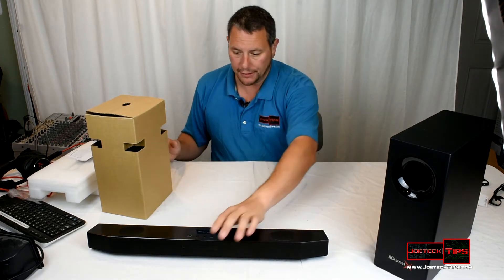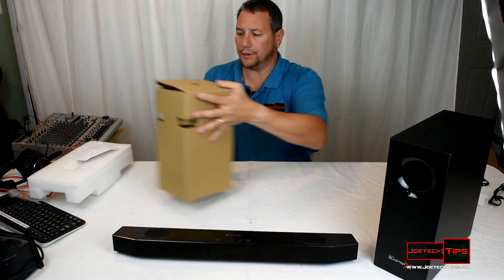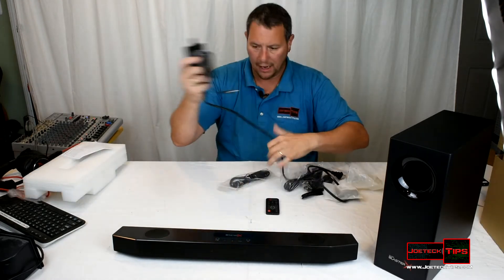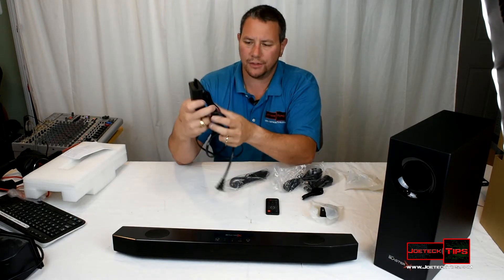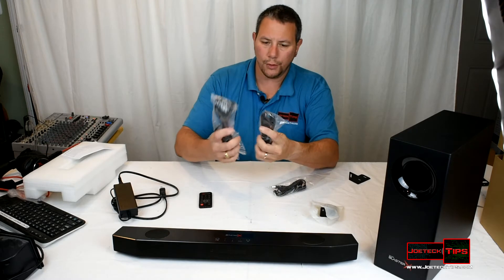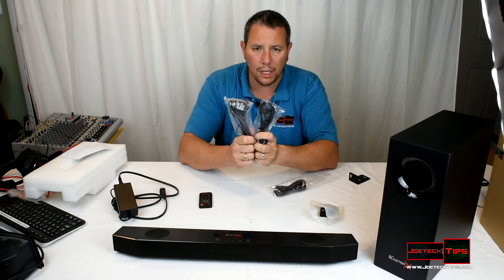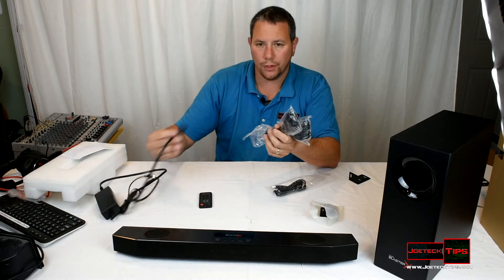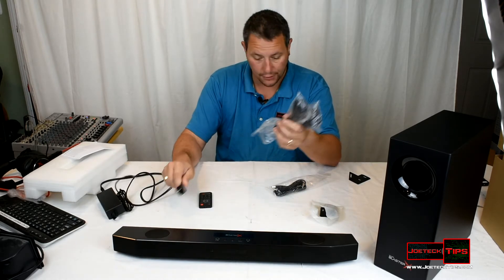Let's take a look at the accessories. We have a 22-volt power supply at two and a half amps, a remote control, two different types of plugs for European connectivity, which is nice, and the traditional USA plug which is already connected — also nice.